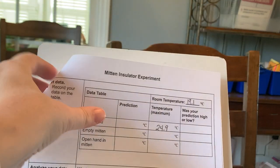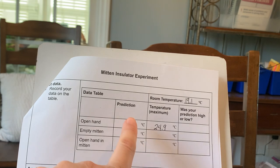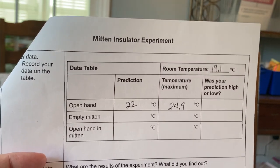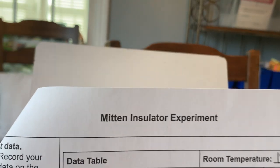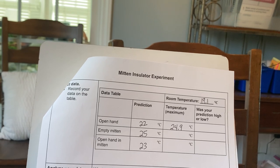I just noticed I forgot to record predictions first, so we're going to write those predictions now. What do you think the open hand temperature is going to be? We already know it will be higher than room temperature. I'm going to write that I thought it was going to go up to 22. For the empty mitten, I think it's going to warm the temperature even more — I think 25 degrees. And for the open hand in the mitten, I think it's going to be 23. Record your predictions on the data table.